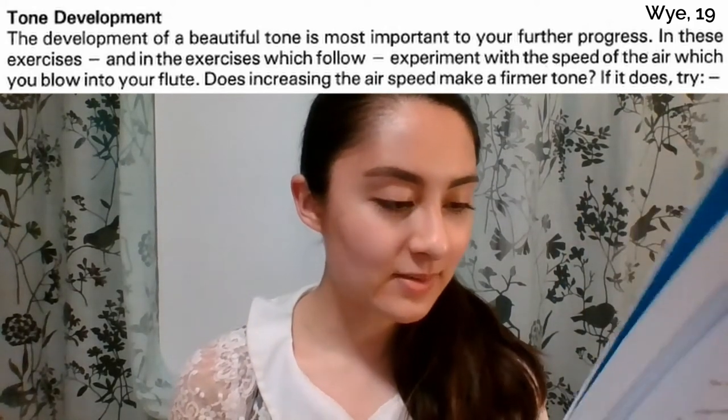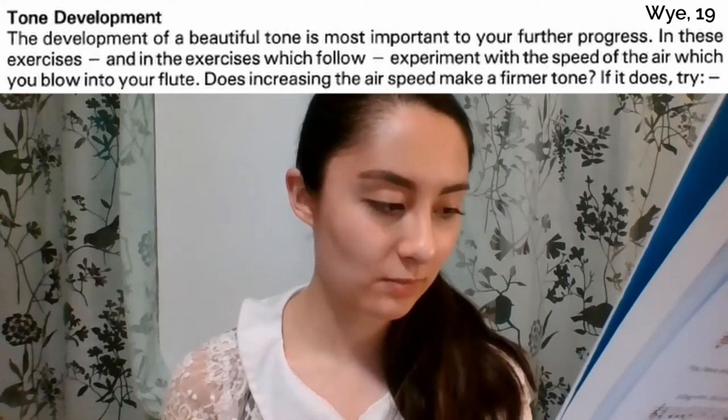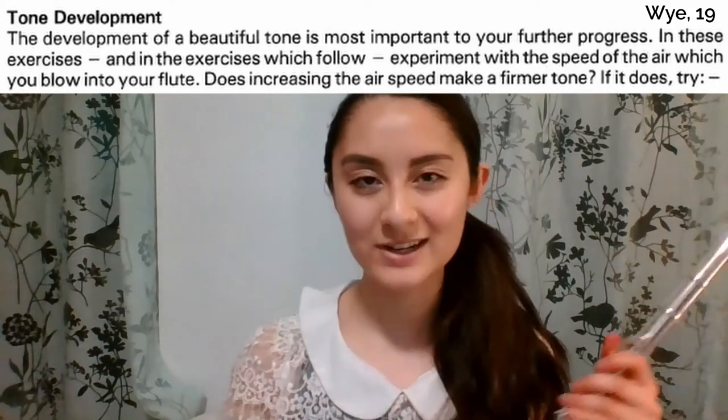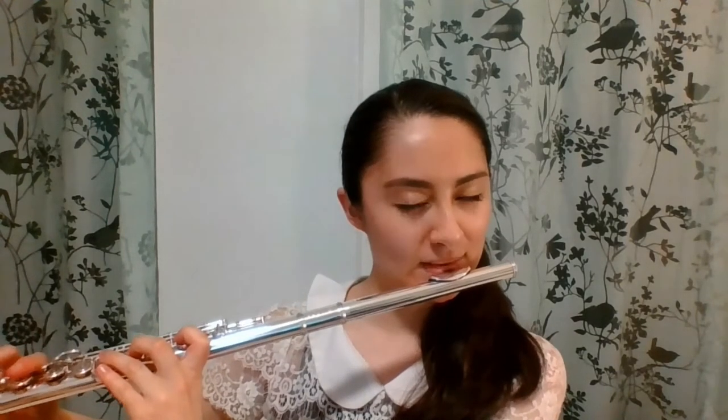Tone development. The development of a beautiful tone is most important to your further progress. In these exercises and in the exercises which follow, experiment with the speed of the air which you blow into your flute. Does increasing the air speed make a firmer tone? When he talks about a firmer tone, a lot of beginners have this issue where they squeeze too much with the embouchure, and so it makes a really pinched and forced sound. You can hear there's this tenseness — there's no way that it can open up. It just sounds very compressed and tight.